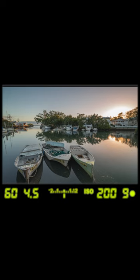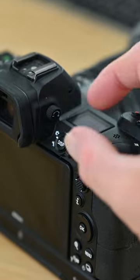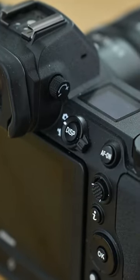Then turn the dial until the numbers are as clear and sharp as possible, and remember to concentrate on the numbers, not what you're pointing the camera at. On some cameras you may have to pull the dial out to adjust, then press it in again to lock the dial in place.